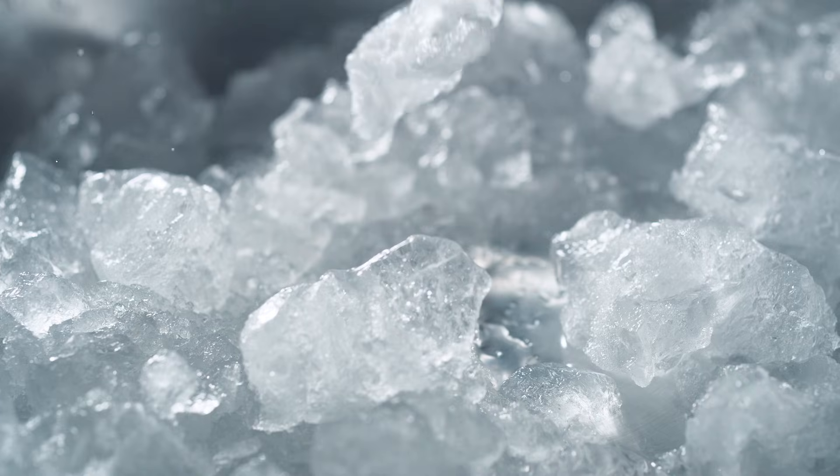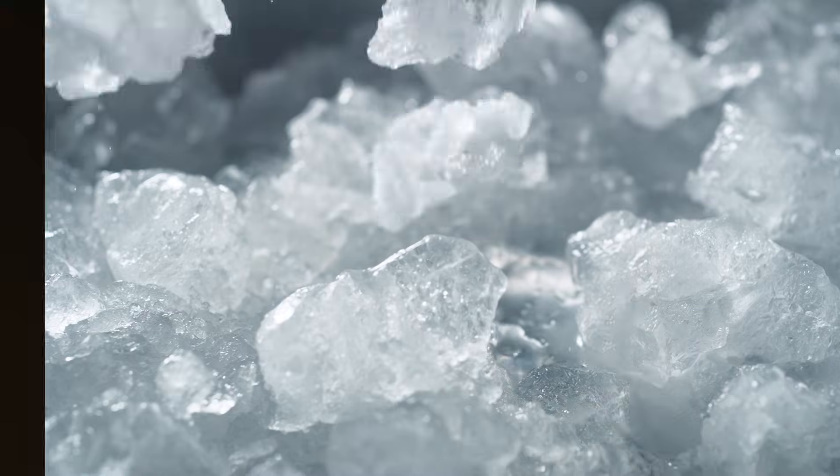So before we get into the details, I want to explain a key concept that's going to make everything else make sense, and that term is lyophilization. Lyophilization is really just a fancy word for freeze drying. Your peptide starts as a liquid solution, but in order to make it stable for storage and shipping, they freeze it solid. Then they put it under very low pressure, and under that low pressure, something interesting happens. The frozen water doesn't melt back into liquid — it actually skips the liquid phase entirely and goes directly from solid ice to gas.